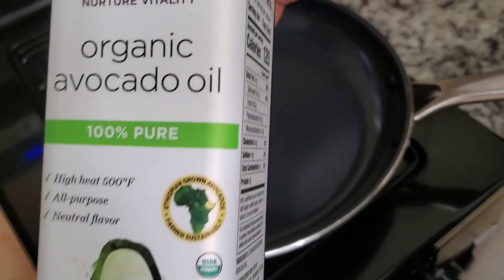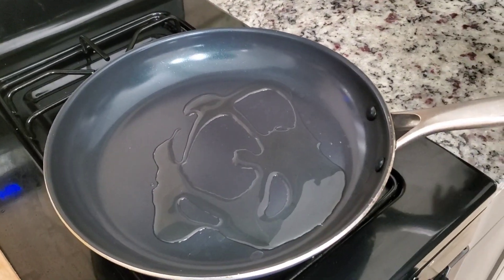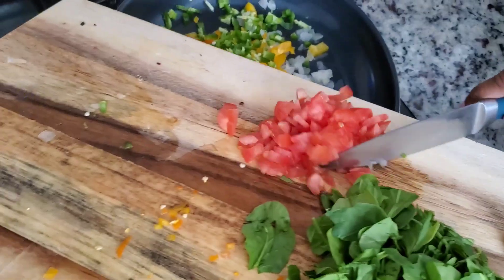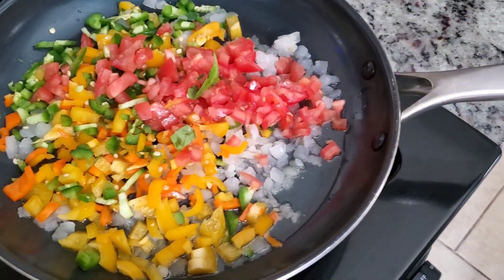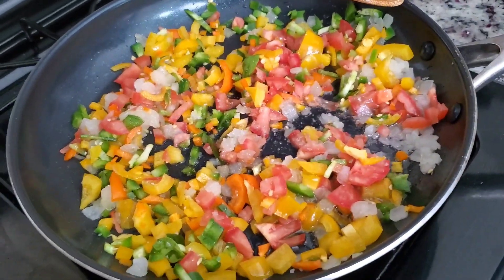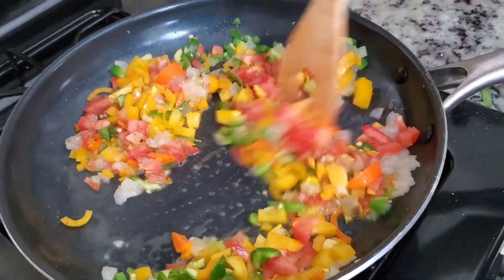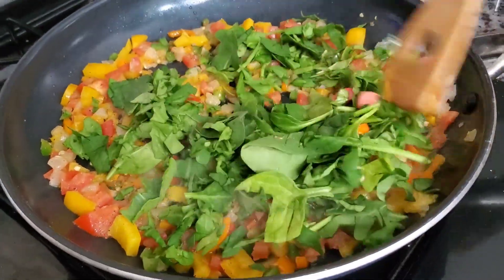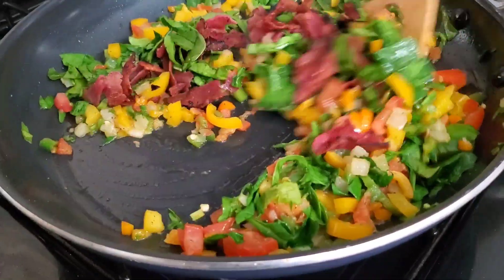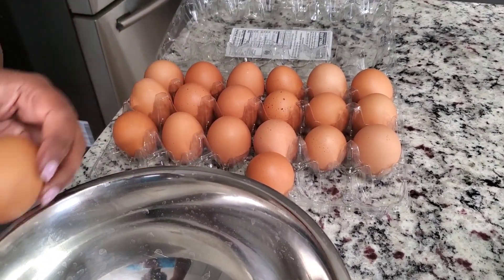For this recipe, I'm using some vegetables and I want to cook them first. I'm using avocado oil, then jalapenos, tomatoes, onions, bell pepper, and some spinach. I'll cook the veggies first and then add the spinach a little later. I added some soy sauce, pepper, and a little garlic powder for more flavor. Cooking the vegetables gives it more flavor. Then I added some spinach and diced turkey bacon.